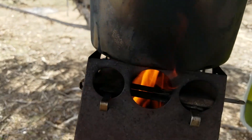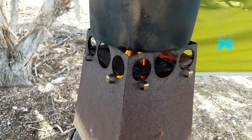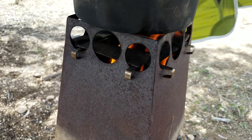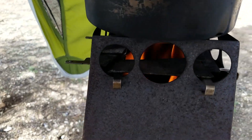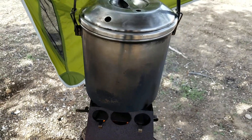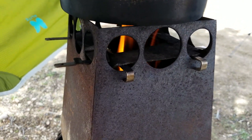It seems to be working pretty good. I'm really happy with it. Not very much smoke at all — seems to be quite a smoke-free fire and it has great performance. I'm very happy with it. I'm having a lot of fun today.